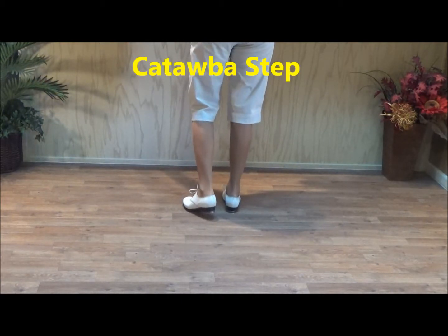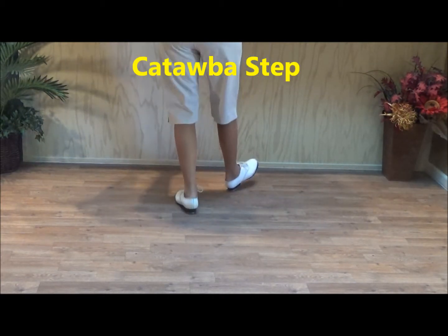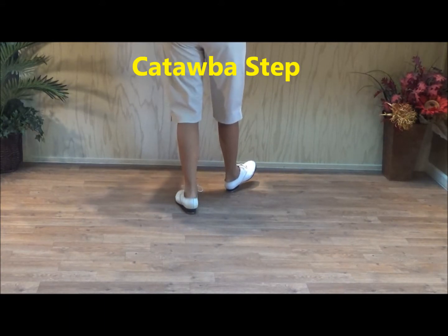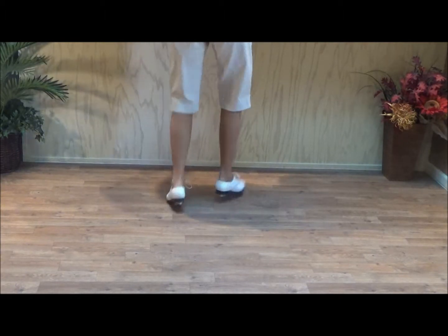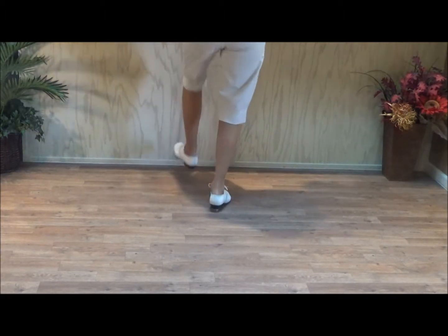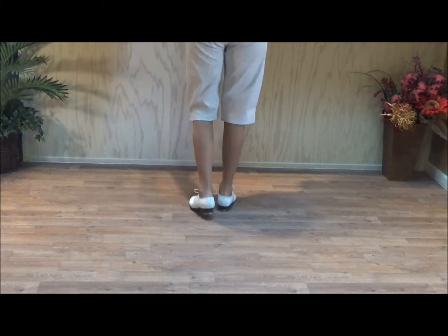We have a catawba — it's a bouncy, bouncy step. We're going to go double right, right with our heels. Switch and do your left heel twice: left, left. Now you're going to do single switches: right, left, lift. So that's a catawba.